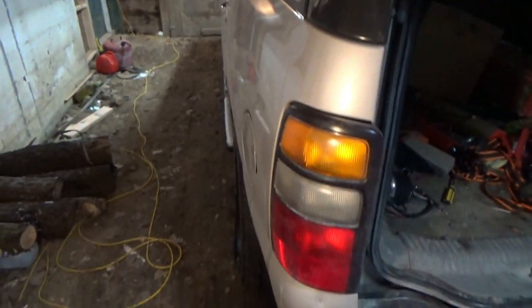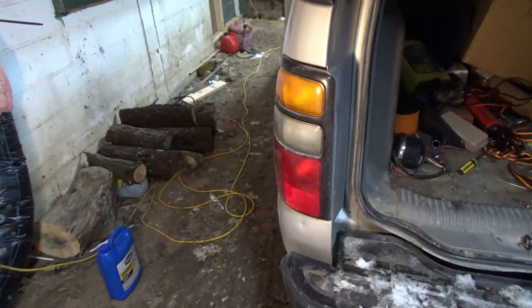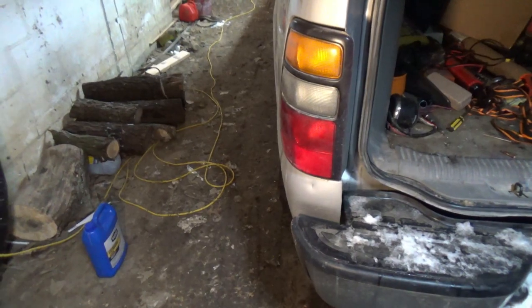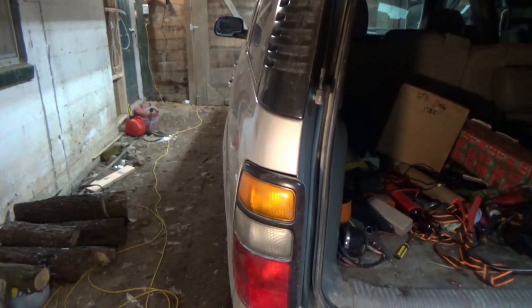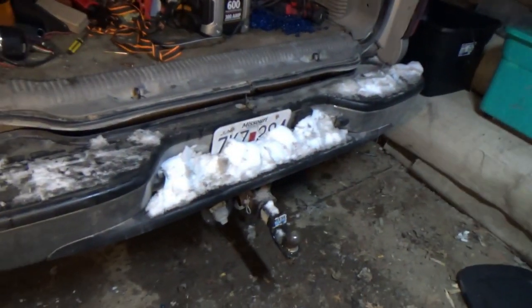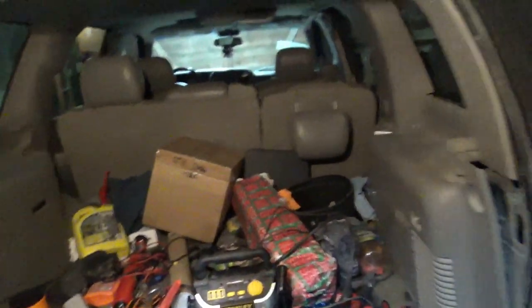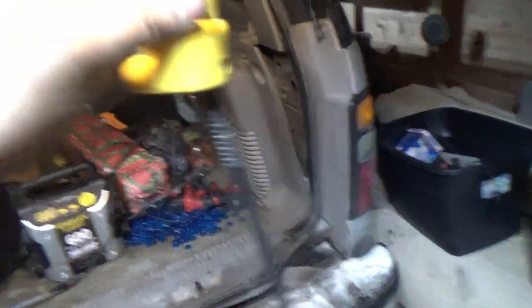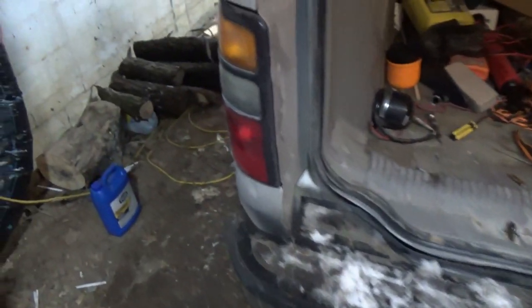It's my 2004 Chevy Tahoe and I'm having a problem where I have no brake light, no running light, no turn signal, and no lights on my license plate. Excuse the Tahoe — we've been helping people move and we had one of those things bust and spill beads everywhere. Anyway, I'll demonstrate it for you.